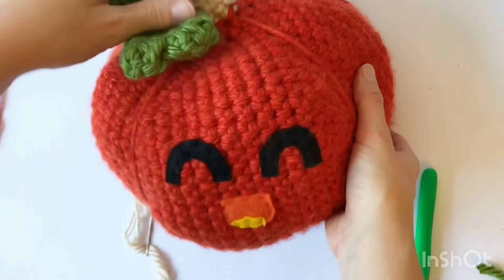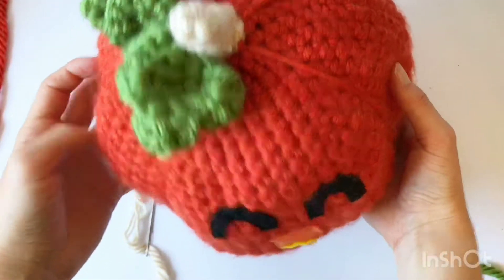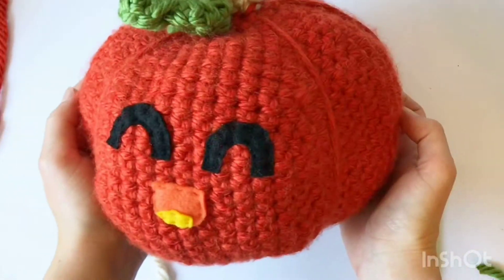And there you go — we've got a finished pumpkin, with the vine and the stem and everything. I think it looks really cute!